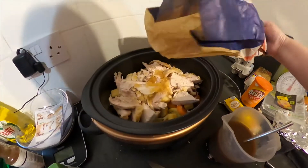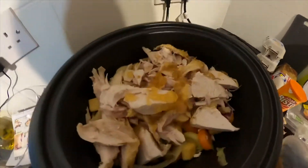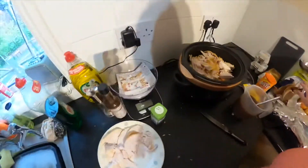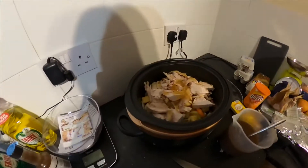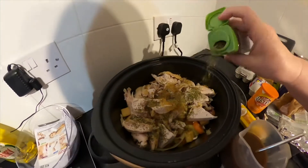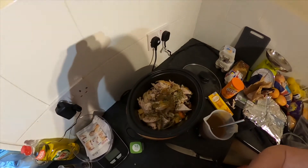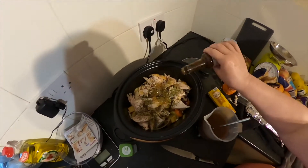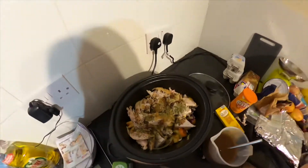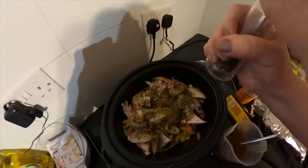Pop the chicken juices in with the chicken — please don't throw it away, it's the tastiest bit and you're going to really love that in your casserole. Now I'm going to sprinkle my mixed herbs on top. If they're dried mixed herbs you can use more because they're not as powerful as fresh. A sprinkle of Worcestershire sauce and a twist of black pepper.